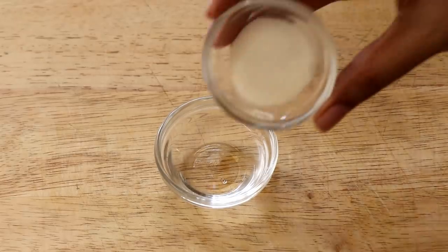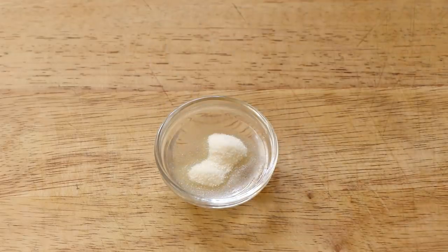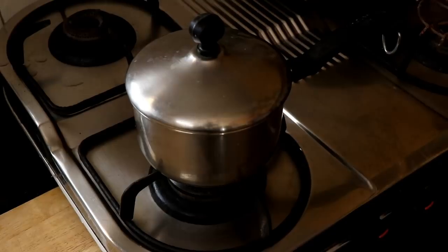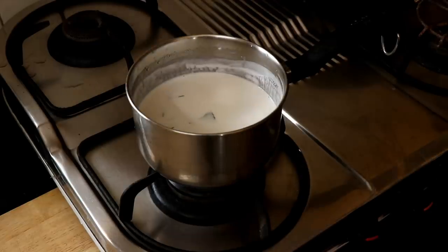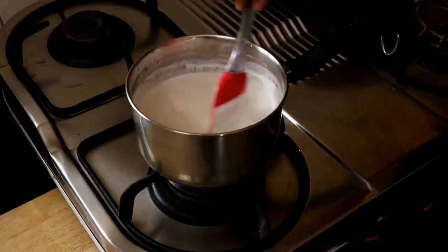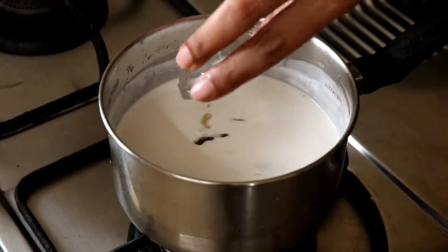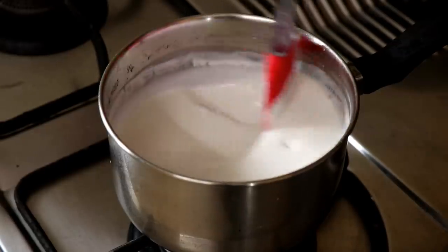While that infuses, put three grams of gelatin in one tablespoon of water and let it sit for about five minutes to bloom. After about 30 minutes, turn the stove back on — the mixture should be nice and fragrant by now, with the kaffir lime and lemongrass well infused into the coconut cream and whipping cream. Give it all a good mix and then add in the bloomed gelatin.